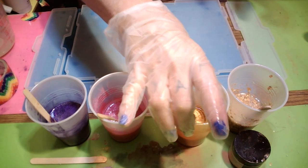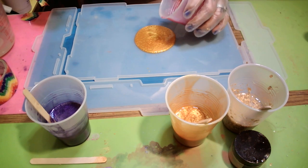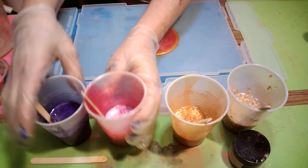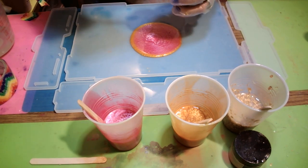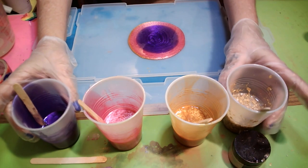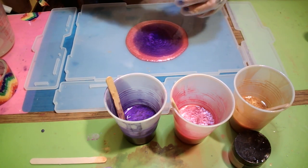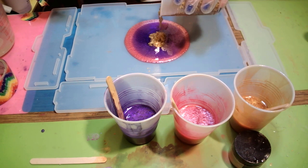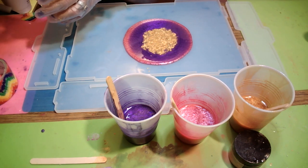I love that gold. Now I'm going to go with some pink right in the middle. Now I'm going to go with some purple — don't know what it's gonna look like, but we shall see. Then I'm going to do the gold flake right in the middle of the purple. I'm going to pour a little more in because I think it needs a little bit more.